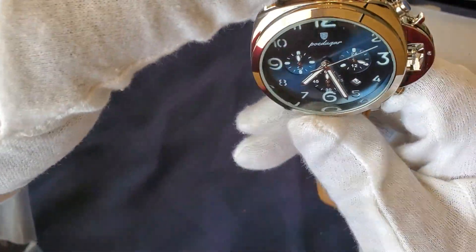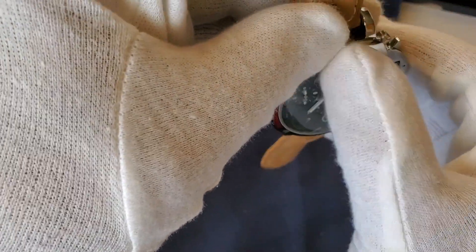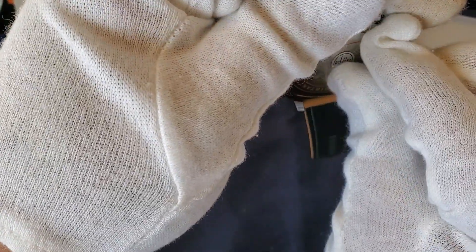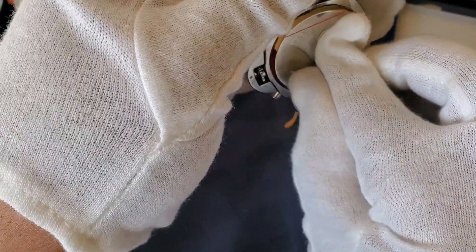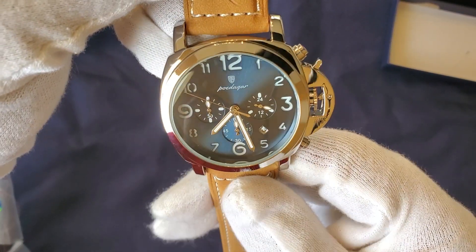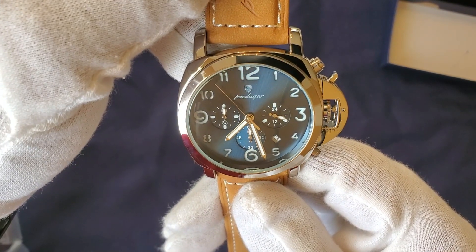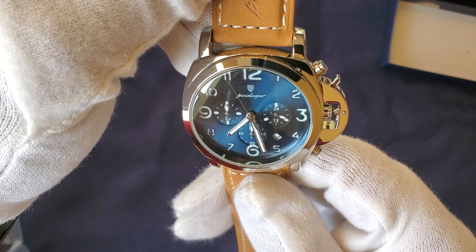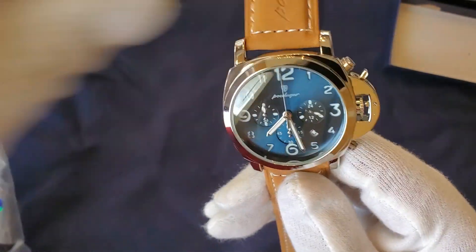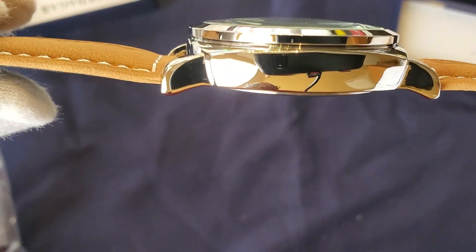Let me take a minute to make sure I got the plastic off. It doesn't seem like there's any plastic covering the dial. So basically there was no plastic on the dial. You can see there's a quartz movement — it was almost incorrectly set, but I fixed that.